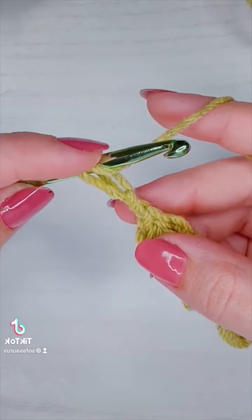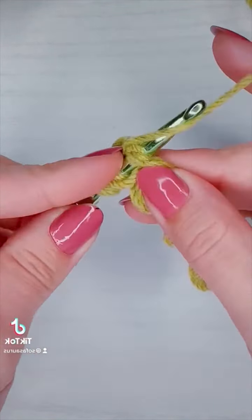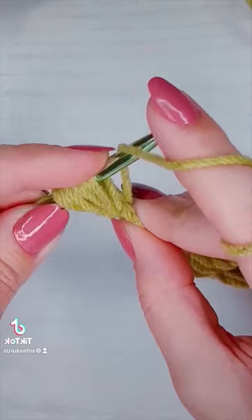I'm going to pull out my loop. Yarn over for my second loop. Insert my hook into the center of the single crochet, pull up a loop — three. Yarn over four, pull up a loop five. Yarn over six, pull up a loop seven. Yarn over eight.